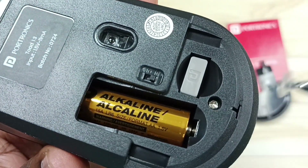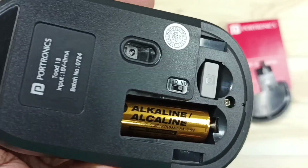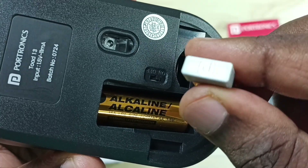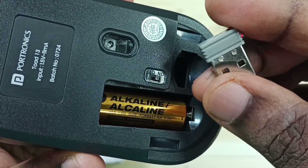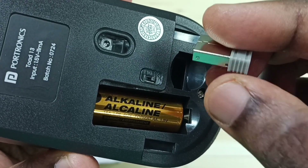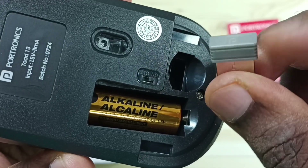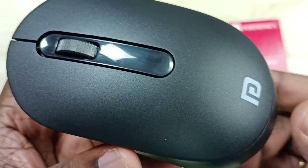Method two: open the battery cover. Inside, you can find the Bluetooth nano receiver. Take this receiver out and ensure that you are using this receiver — the one provided with this mouse. If you use some other receiver, the mouse won't work.